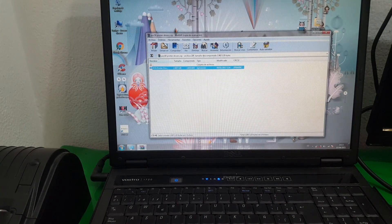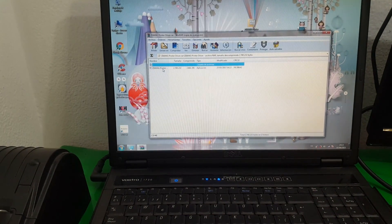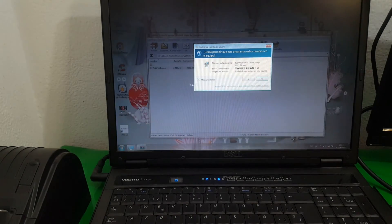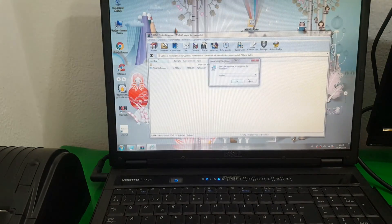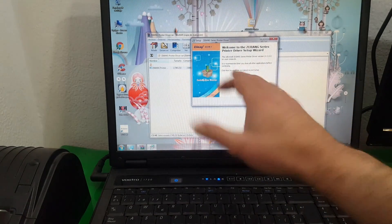Now, for those cases where this driver has not worked for you, simply open the Cihang driver and do the same — execute it. Press yes, select English, and as you can see it is the same installer.